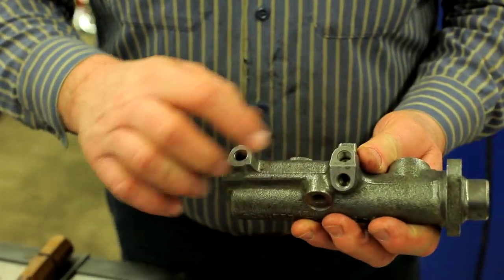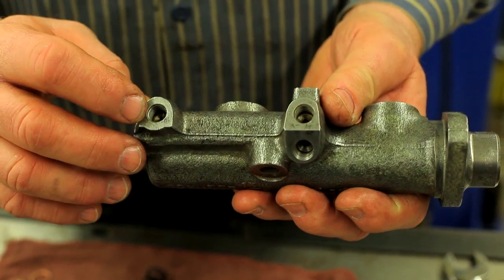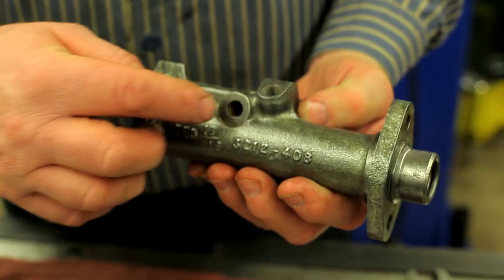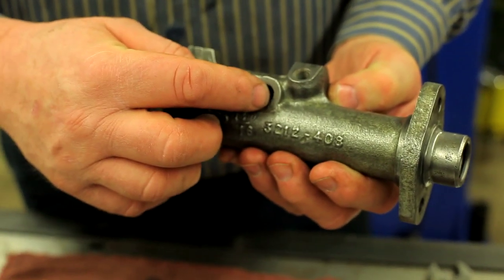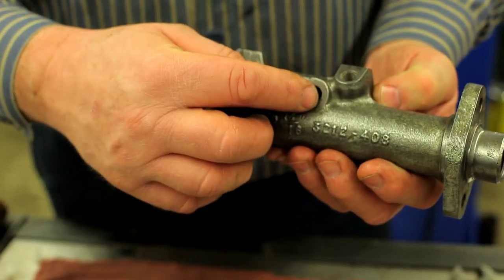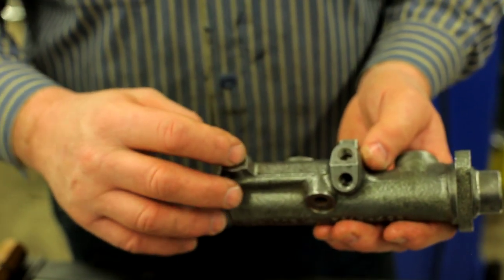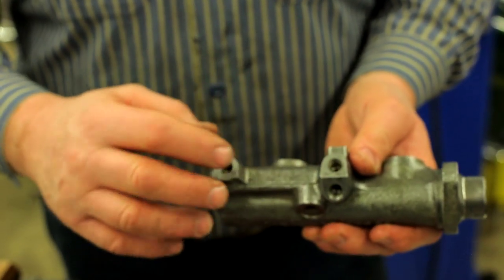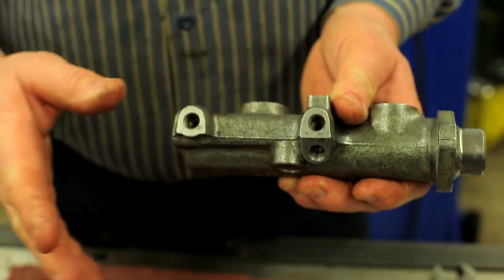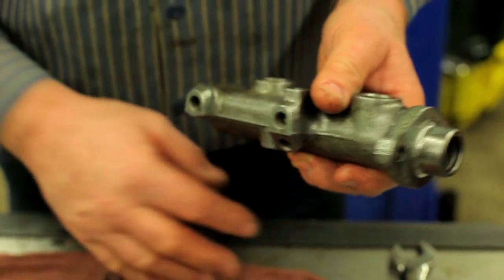But beware: these three fittings that take the brake lines are metric — 10 by 1.0. The thread on the bottom side that takes the switch for the warning light is 3-8-24, but the brake line ends are metric. So when you're buying new lines, make sure you get metric lines on the end. The rest of the brake system is all American, but these three — I can't emphasize enough — are metric.